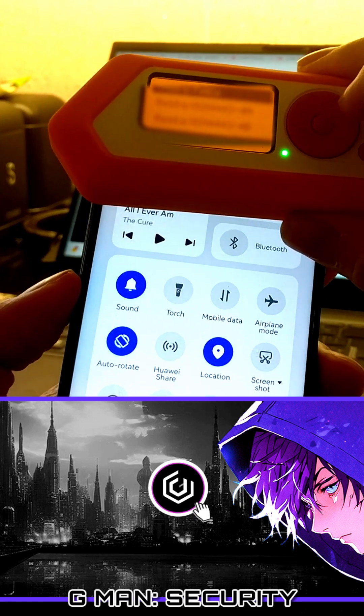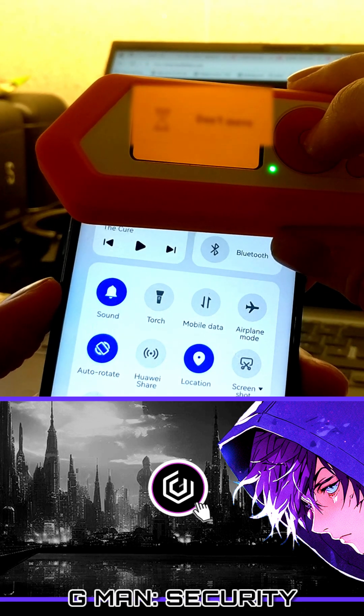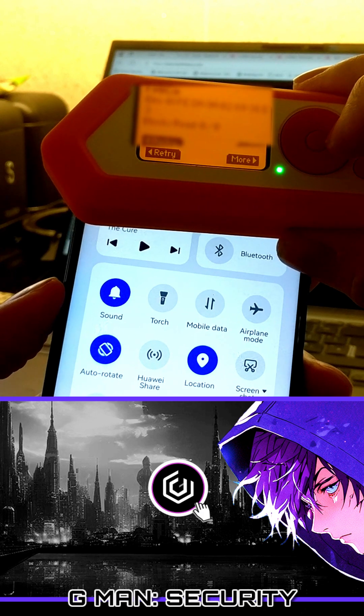It was super fast and was able to pick up the signal almost instantly, showing that NFC must be turned off unless in use.